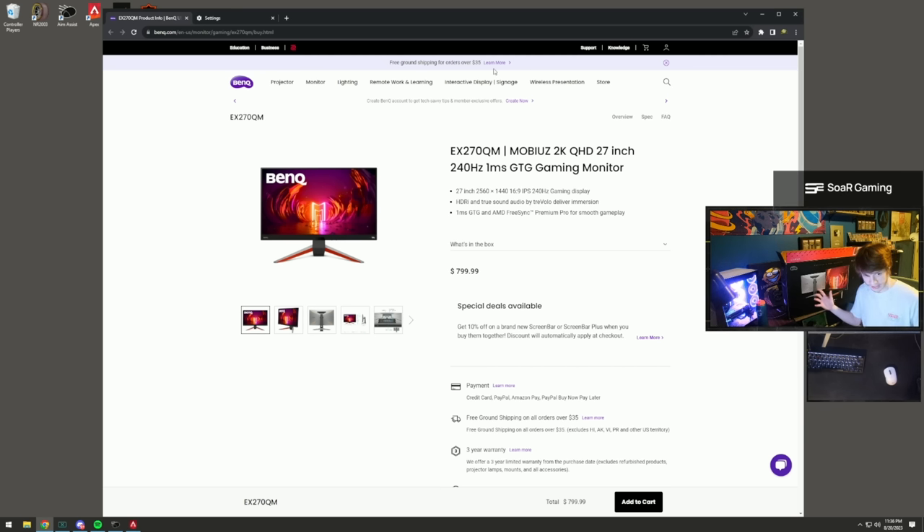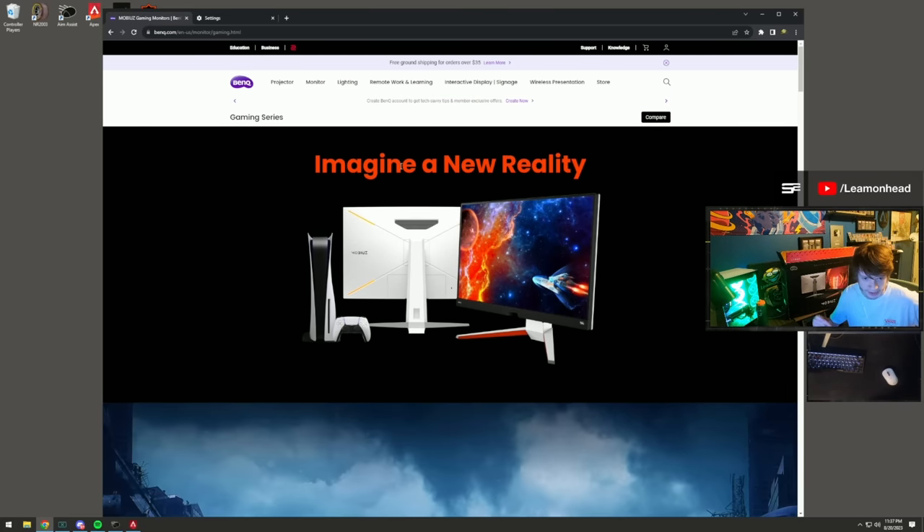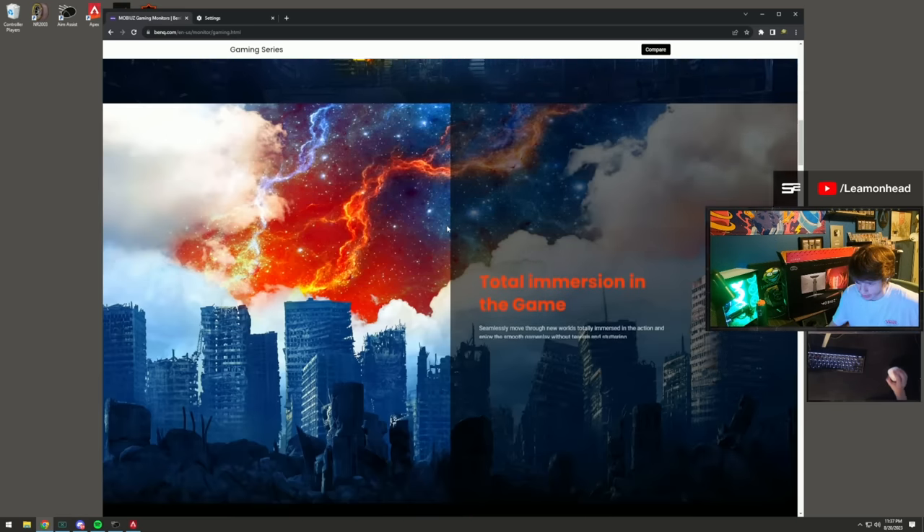Massive shout out to BenQ and Mobius for sending out this monitor - this is the first peripheral we'll cover. It's the EX270QM model, a 1440p 27-inch monitor with one millisecond response time. I've been gaming on it for about a month and completely swapped out my old one because the image is so much more responsive, clear, and colorful.